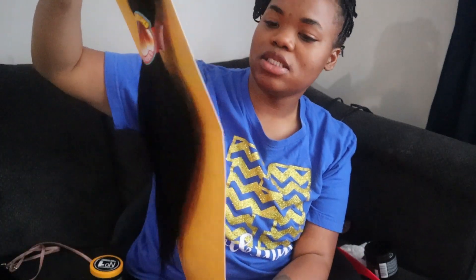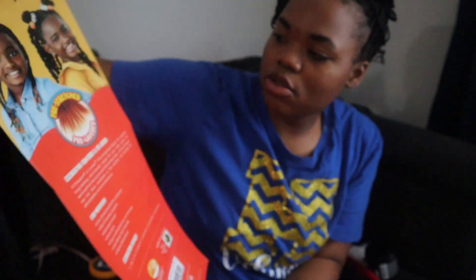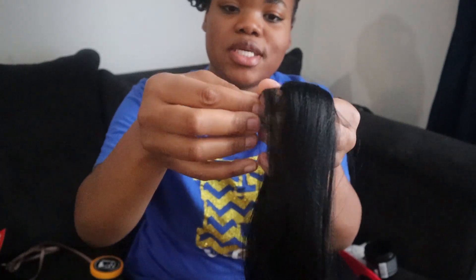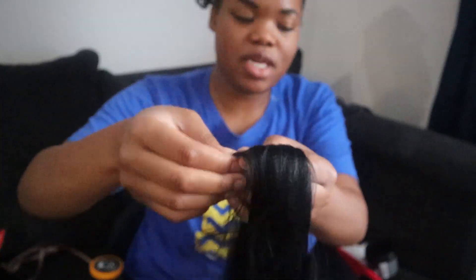I'm doing braids and curls and this is the weave that I'm using — it's Precious Little Looks, and it's 16 inches I think. The weave looks kind of pretty straight so I'm just going to take small pieces off because I'm going to do the feeding method.